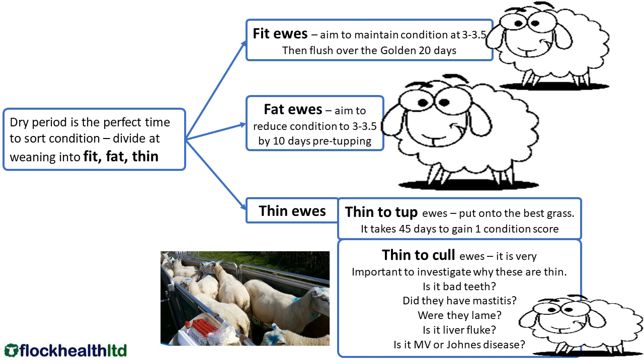Our thin ewes are really important. Now this slide says it takes 45 days to gain one condition score. That totally depends on the quality of feed that those animals are given — it can take up to 10 weeks easily if they're not on really good going. We have two categories of thin ewes. We have those that we call thin to tup, meaning you need to get that condition on those ewes. They need to be on good going so that by the time they want to be flushed, their body condition score is at least a three.